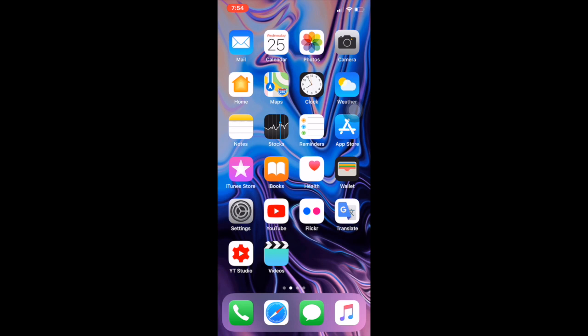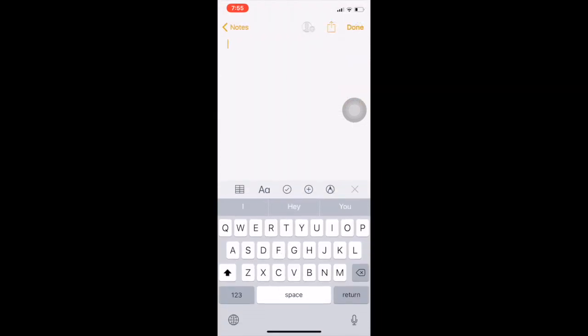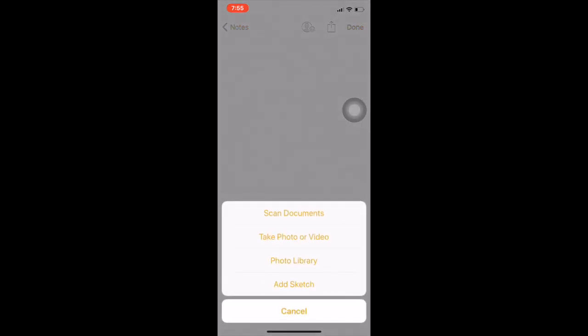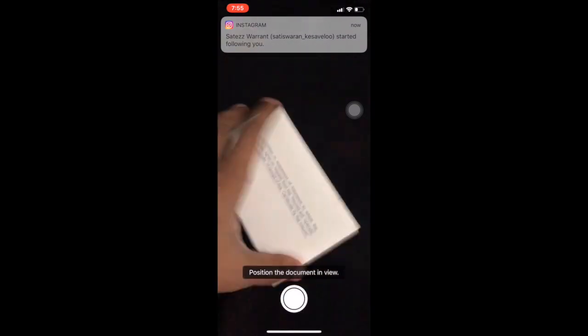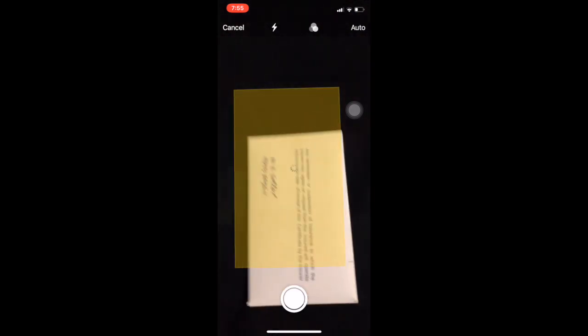Simply open your Notes app and press new note. Press this icon and here you can see 'Scan Documents' — just press it and it will automatically capture. Just point your phone and see it automatically captures.